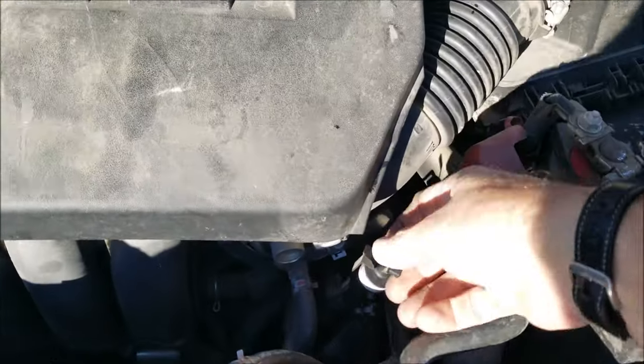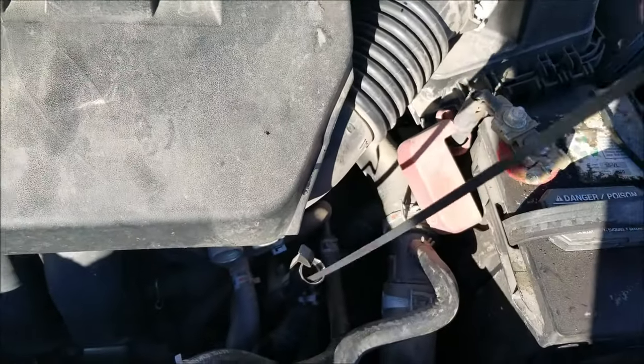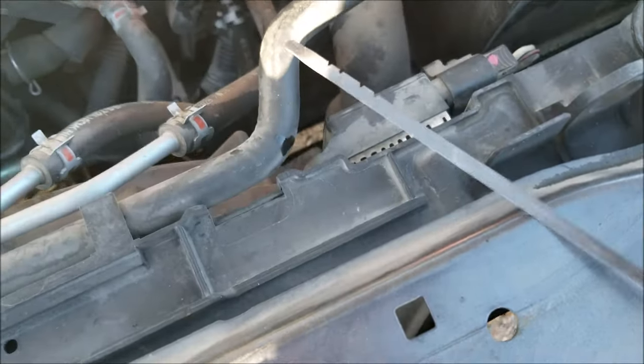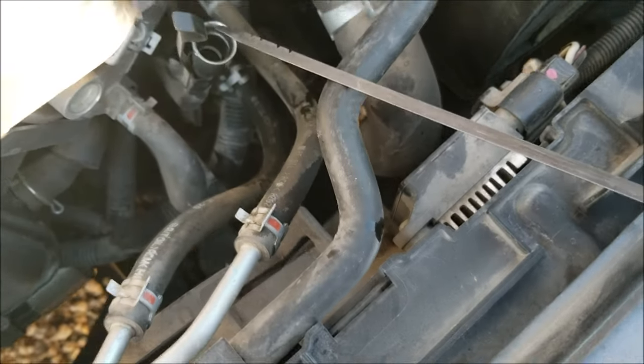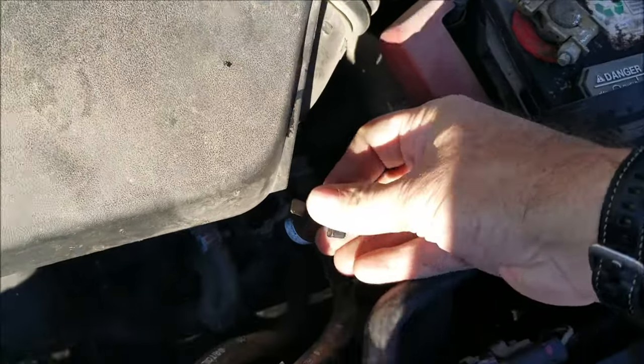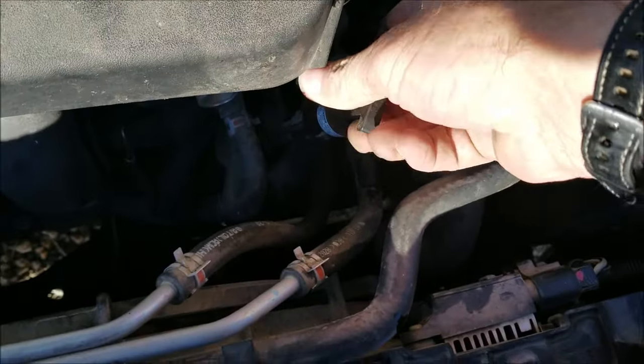Okay, so now it's running. I'm going to pop this out and first I'm going to wipe it off on a rag. So I wiped it off and it's clean. I'm going to insert it back in, make sure it's in all the way, and then pop it out.